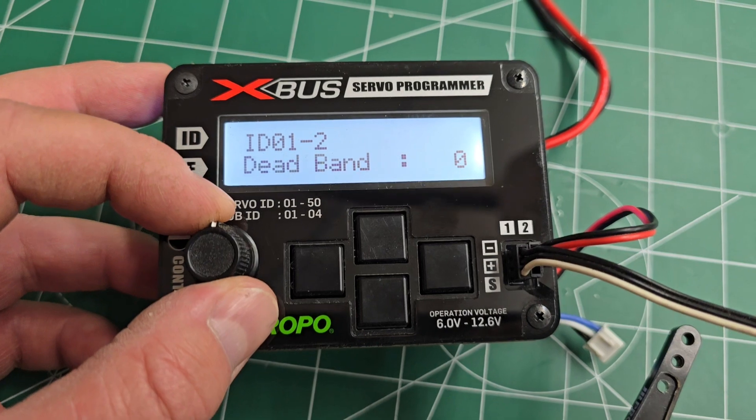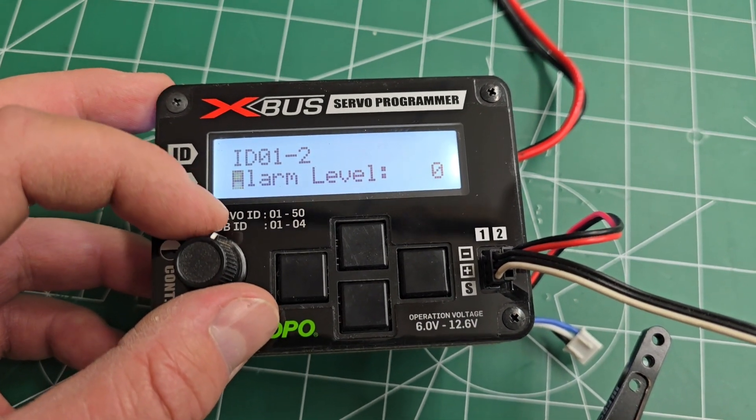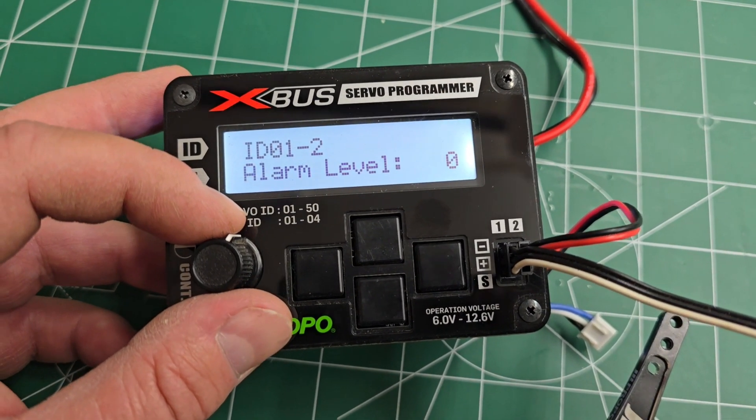Other menus: holding, damping, dead band, boost, and alarm level — we won't talk about those in this video, that'll be an upcoming video.